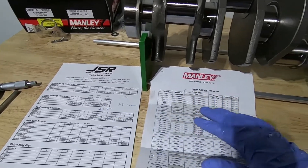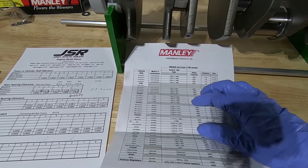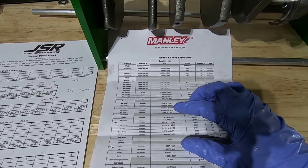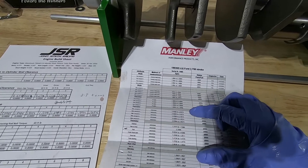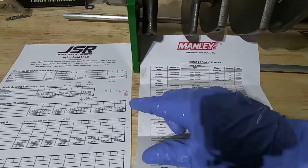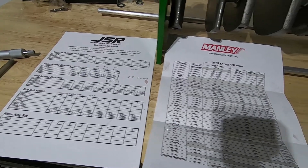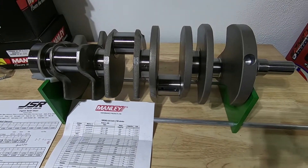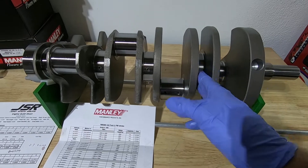Comparing the two measurements: I have my readings and the Manly spec sheet, which gives guidelines and ranges the measurements should fall into. On the main journals, the spec is 2.6568 to 2.6575, and we got 2.6572 — right smack in the middle. For the rod bearings, the range was 1.9993 to 2.0000, and our rod journals measured in at 1.9994. So we're within range — a little on the smaller side of the spec for the rods, but that's okay. The crankshaft checks out. The next step will be to get the bearings in the block, get some measurements, so we'll have our main bearing clearance and then be able to put the crank in.